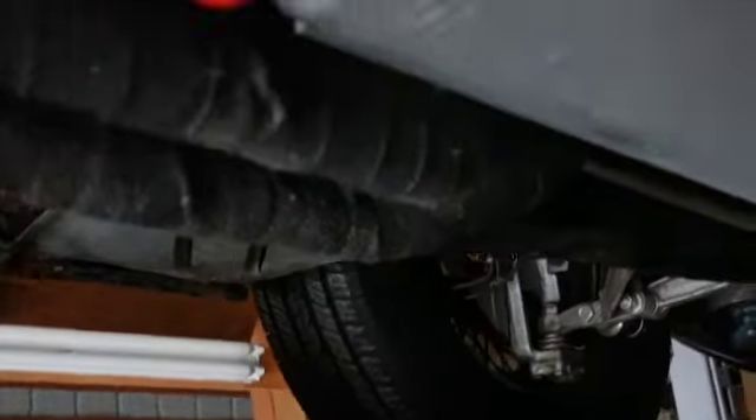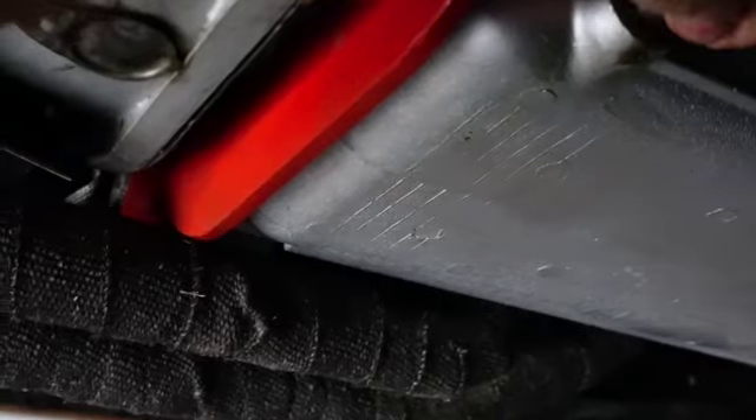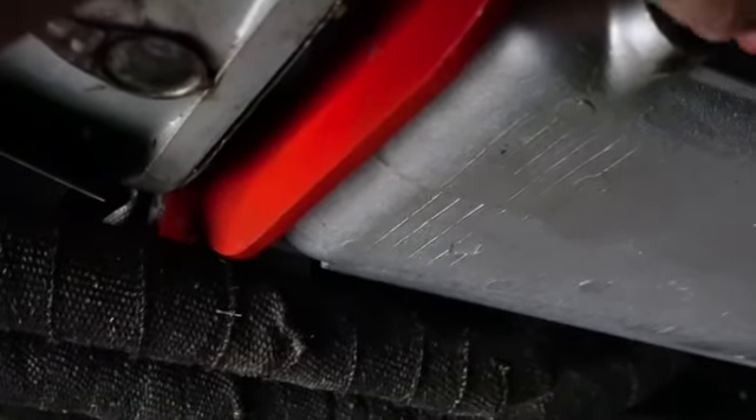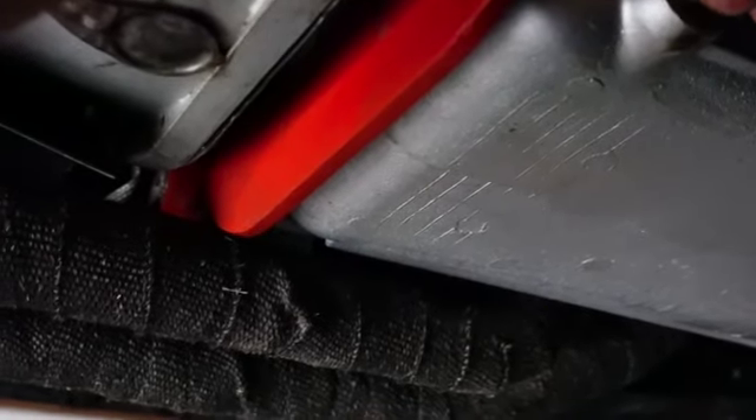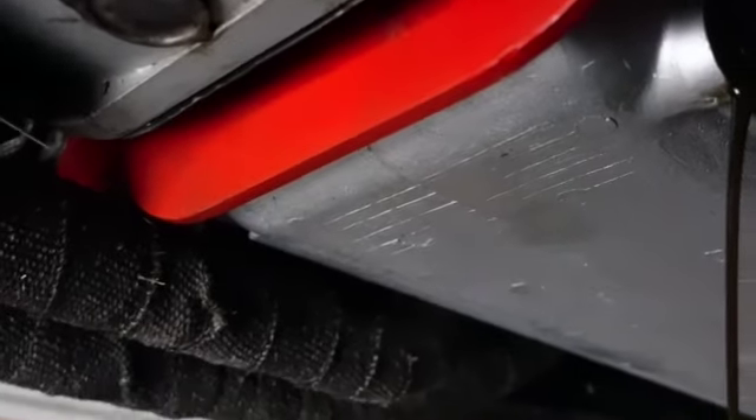We'll continue tomorrow. I'm big on this — let it drain overnight if you can. See how much oil came out after sitting about 15 minutes — look at that, it just keeps coming. I'll get this stuff in the ultrasonic cleaner and clean it up. Let's start this tomorrow — thanks a lot, we'll continue tomorrow.